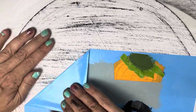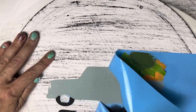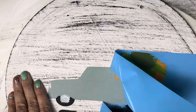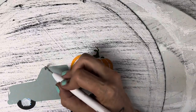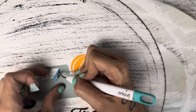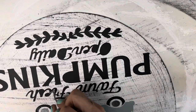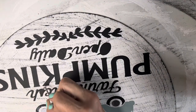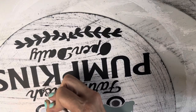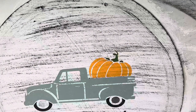After everything is painted and dried, go ahead and pull that vinyl off of there. Just be careful that you don't rip it — try to pull a little slow so you don't pull anything off. Then weed out all your little sections: the windows, the stripes, and the pumpkins inside the letters. I actually — I don't know if anybody will notice, but I missed a part of the E that I didn't catch until later.